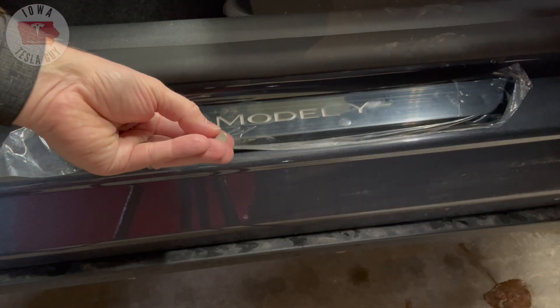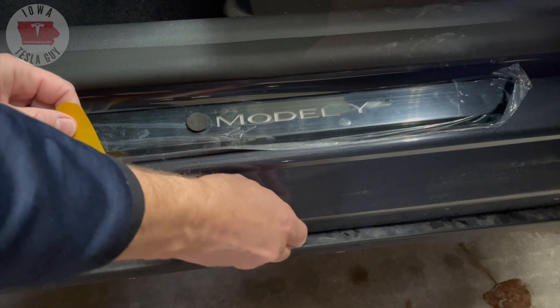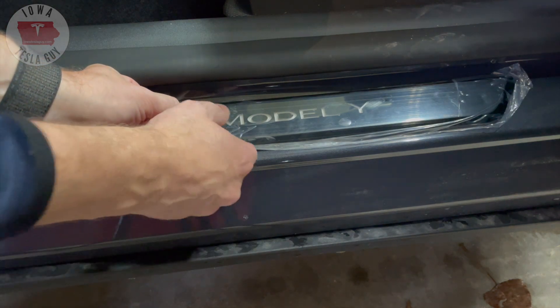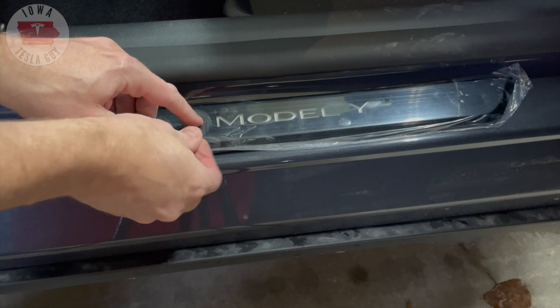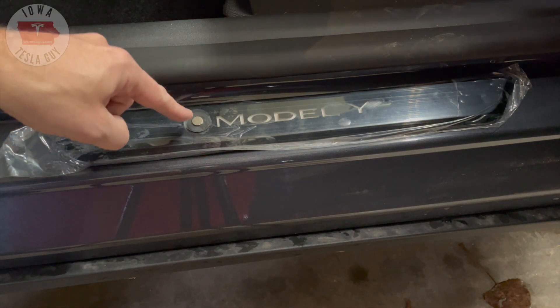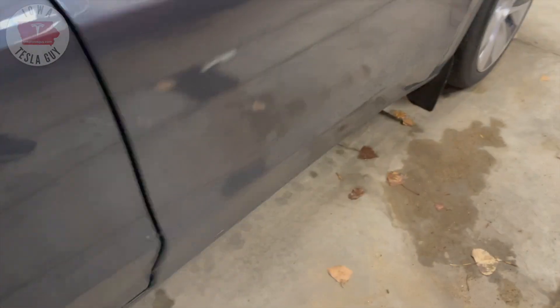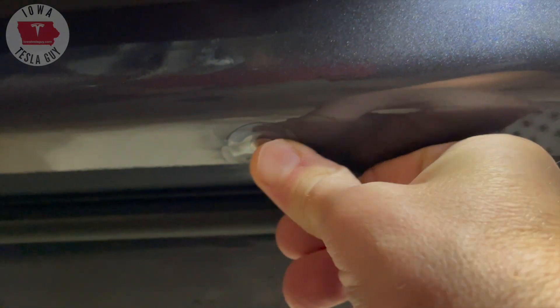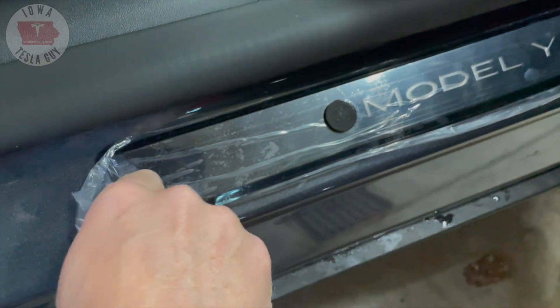Now we need to get the magnet positioned correctly on the door, so when the door opens and closes, it knows when the light is going to turn on or off. To do that, we use the foam locator on the door sill. We get the magnet out of the bag along with a sticker — the magnet itself is not adhesive but it is magnetic. We apply the sticker with the sticky side up and place the magnet in the middle, then close the door. The magnet is now stuck on the door in the right place, so we push on it to make sure it's well stuck, then peel off the protective backing.